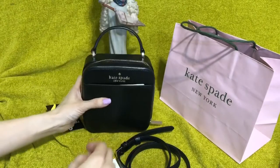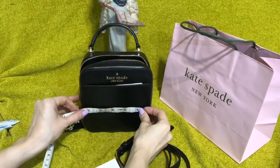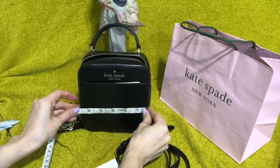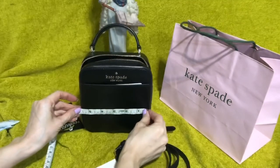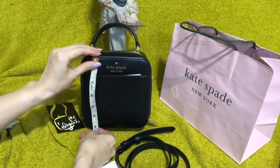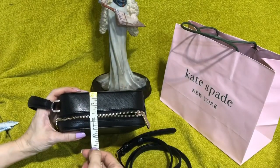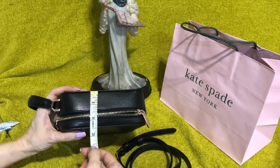Let's measure. Length is five and a half inches. Height is six inches. And the width is two and a half inches.